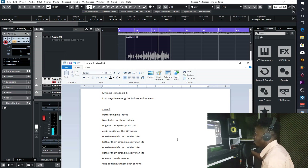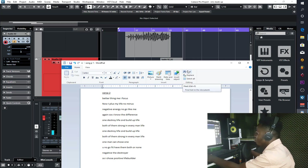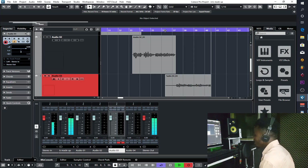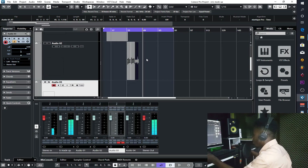Better things, me I focus now, I plus my life no minus. Negative energy no go like me again, because I know the difference — one destroy life, one build up life. Both of them strong in every man's life. One man can choose one, you know, can't have them both. Negative, destroyer — so I choose positive life builder. One man can choose one, you know, can't have them both.